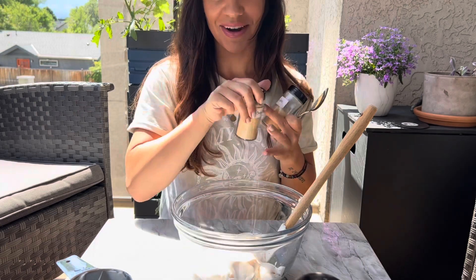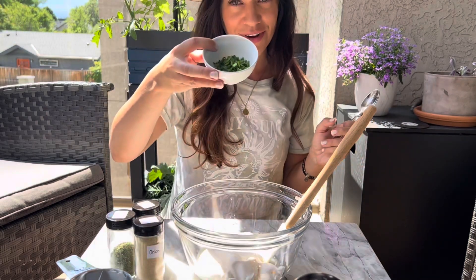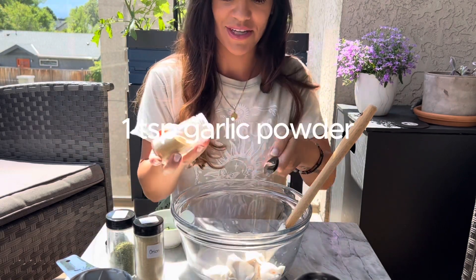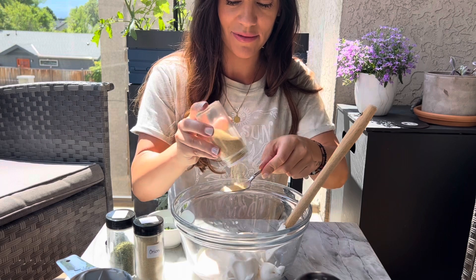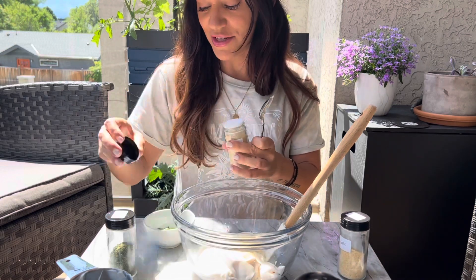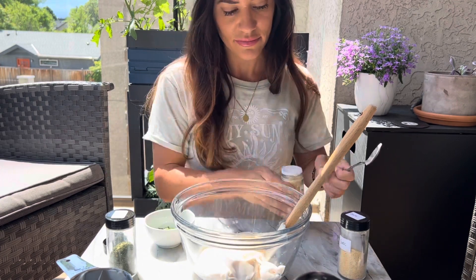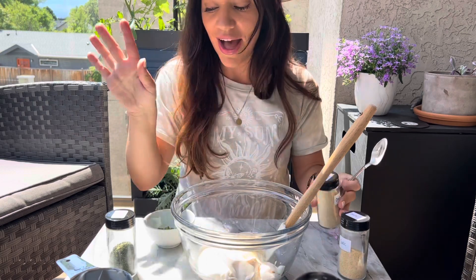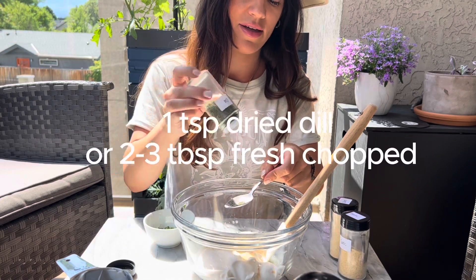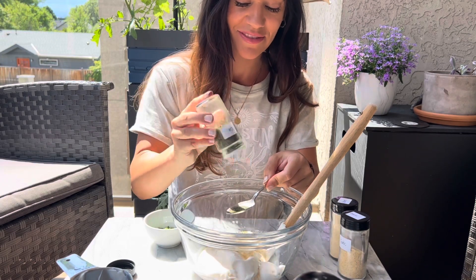Now I'm going to start adding my spices: garlic powder, onion powder, and dill. You can also do dried parsley, but I have fresh parsley from my Nona's garden so I'll be using that. For the garlic lovers, we're starting with one whole teaspoon of garlic powder and about half a teaspoon of onion powder — you can add more if you'd like. Then a whole teaspoon of dried dill.